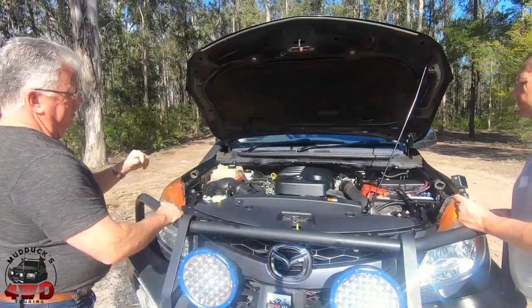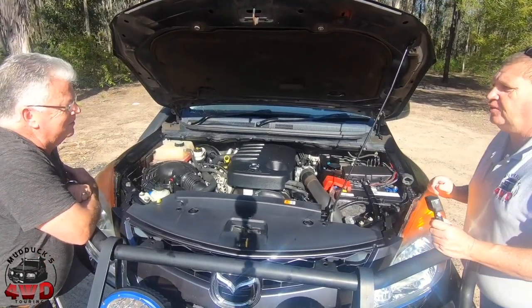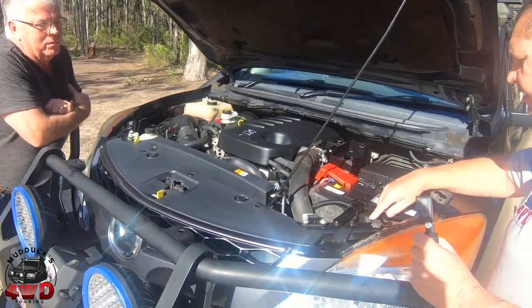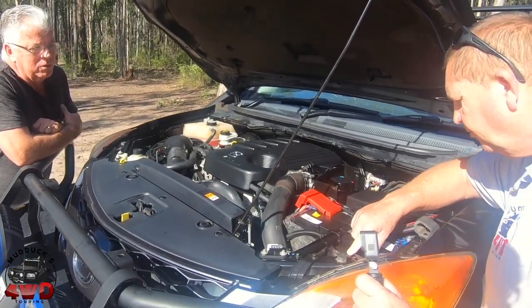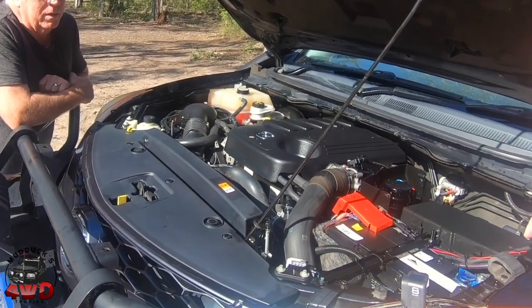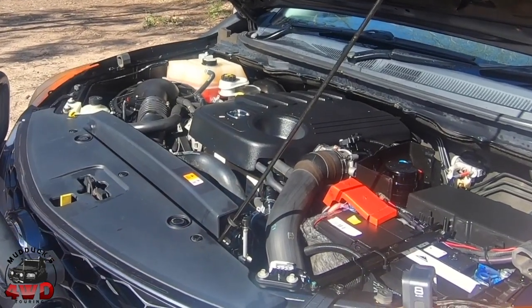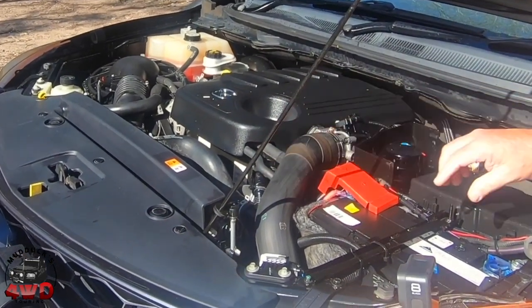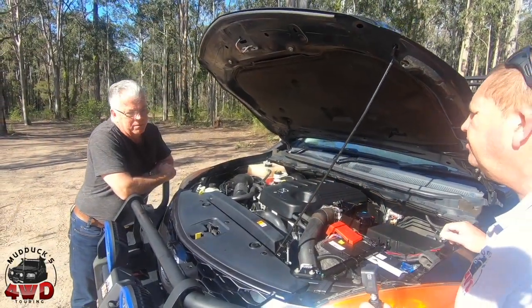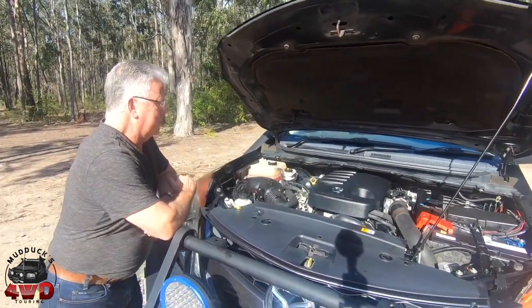Alright mate, into the engine bay. Anything special we should know about in here? Nah, it's all pretty stock standard. Had a bit of a clean up. Bunch of relays down here — what do they all do? Not sure, they run it. One of them is like a spotlight. The only thing I've had trouble with so far — I did a nickel hose last year. That's the only thing I've had replaced in the engine so far.